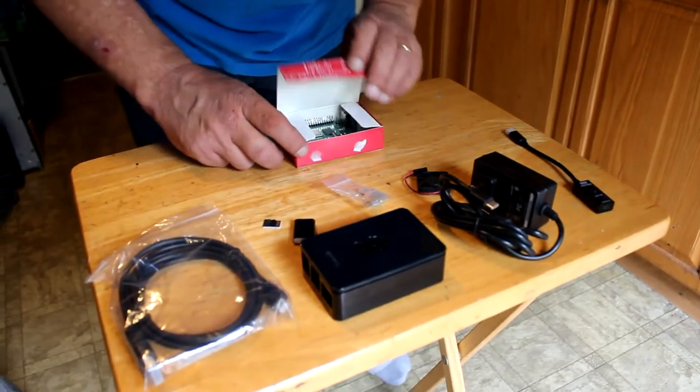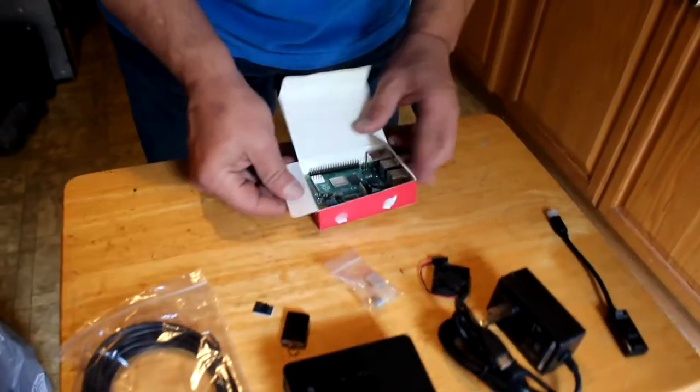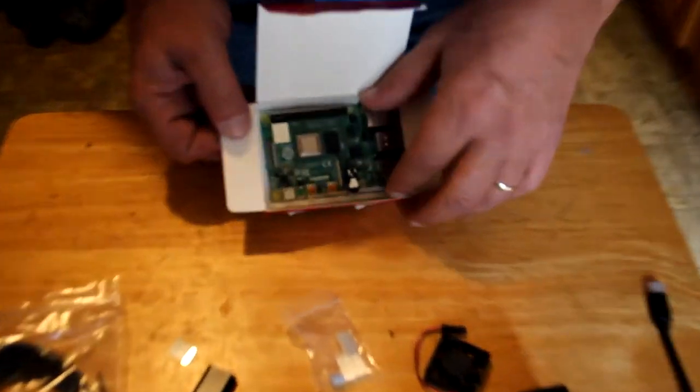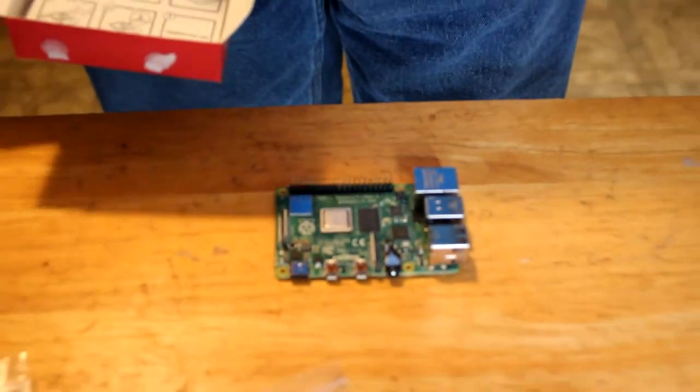First thing we'll do is open up the Raspberry Pi 4 box — and that is it. That is a computer.